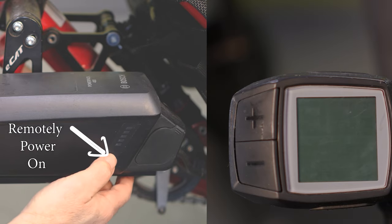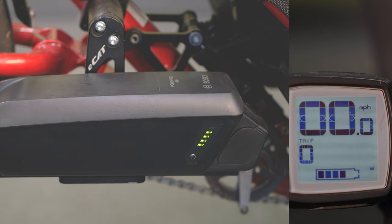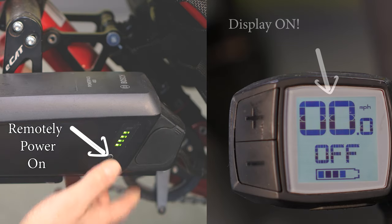The battery pack also has on/off capability, so you can power up the system from the battery pack as well. The display has two watch batteries — CR2016s. They'll go dead after a few years and need to be replaced. But knowing you can still power up from the battery pack's on/off switch is pretty handy.